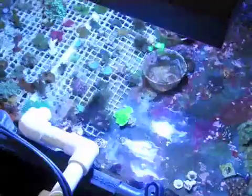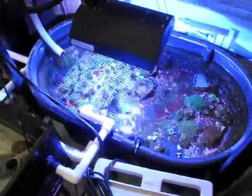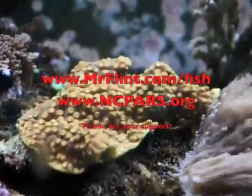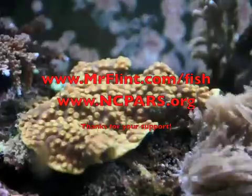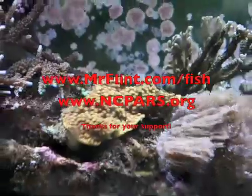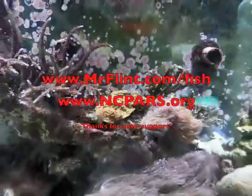We started a project to propagate coral fragments to distribute to other educational institutions and hobbyists in this tank. We plan to expand our coral propagation system and are currently seeking funding to add a large fragment tank. For more information, please visit us on the web at www.mrflint.com/fish or at www.ncpars.org.